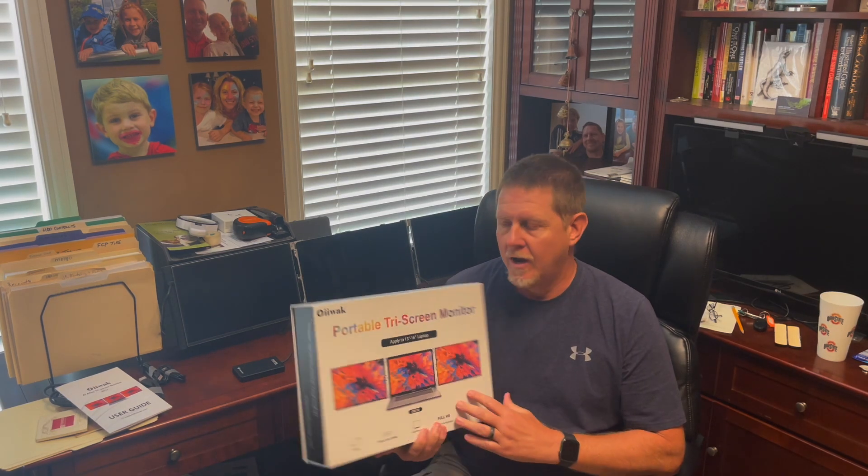Hey, it's Josh. Welcome back to the channel. Today I want to talk about this portable tri-screen monitor. It adds two screens to your existing laptop monitor.